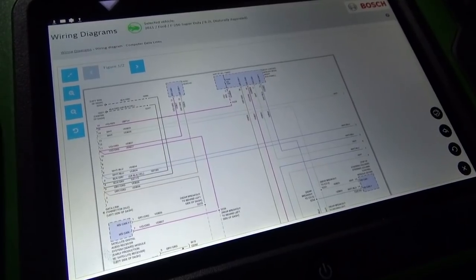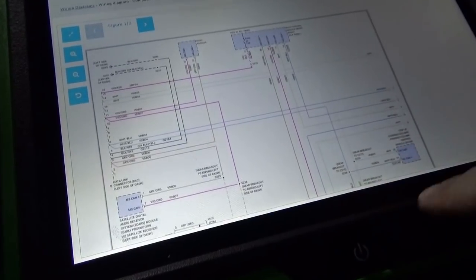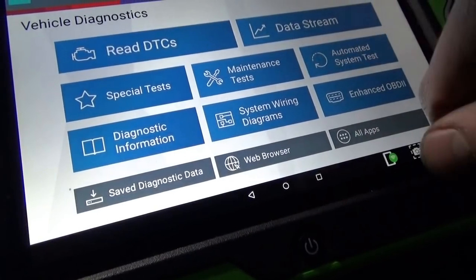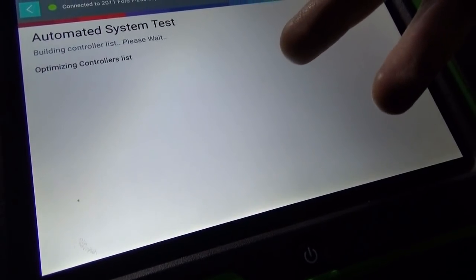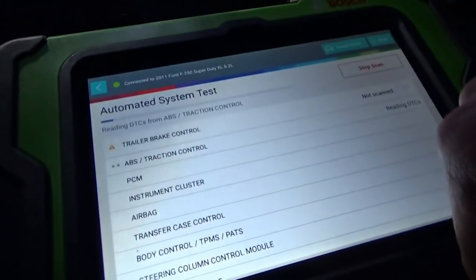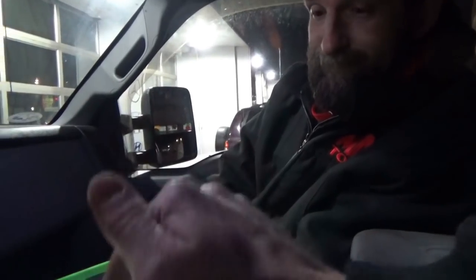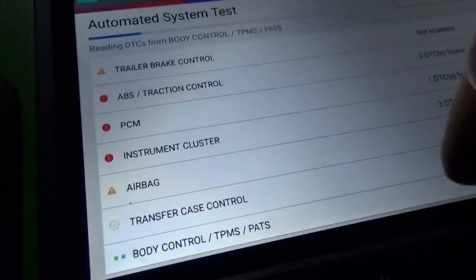When you go into the wiring diagrams and come back out, it doesn't store the scan report, so you'd have to go back in again. This is why we do the beta testing — as a technician it would be super handy to keep the scan on screen, minimize it, go to diagrams, and come back. These are the ideas that need to get sent to them.